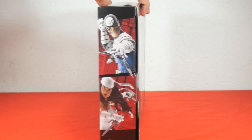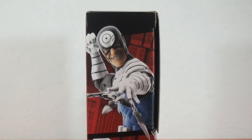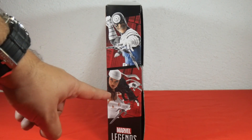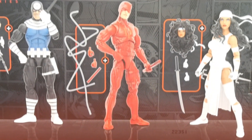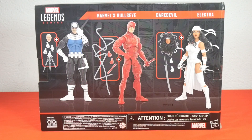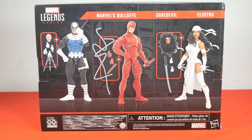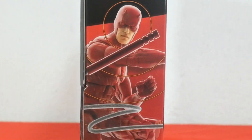Let's check the side of the box. Here we have two images of the figures: first Bullseye throwing his daggers, and below we have Elektra with her sai. Checking the back of the box, we have a large image of the three figures — first Bullseye with his accessories, Daredevil and his accessories, and lastly the beautiful Elektra and her accessories. Below we have some warnings and legal information. On the other side of the box, we have a full picture of Daredevil himself with his weapon unsheathed.